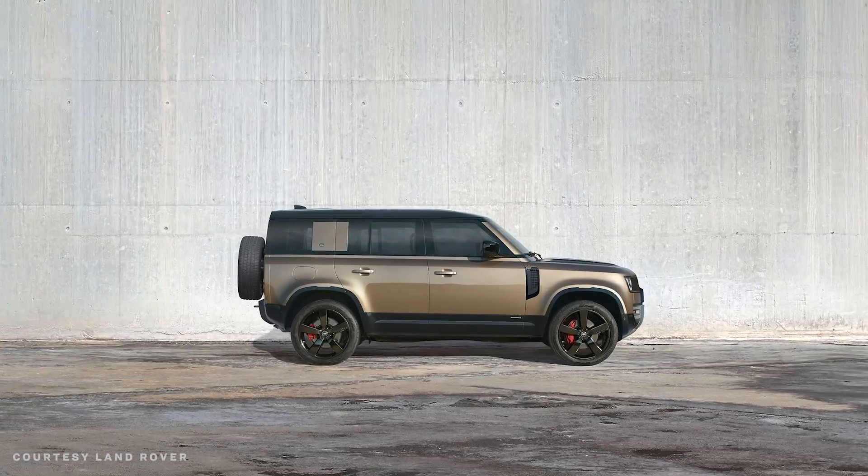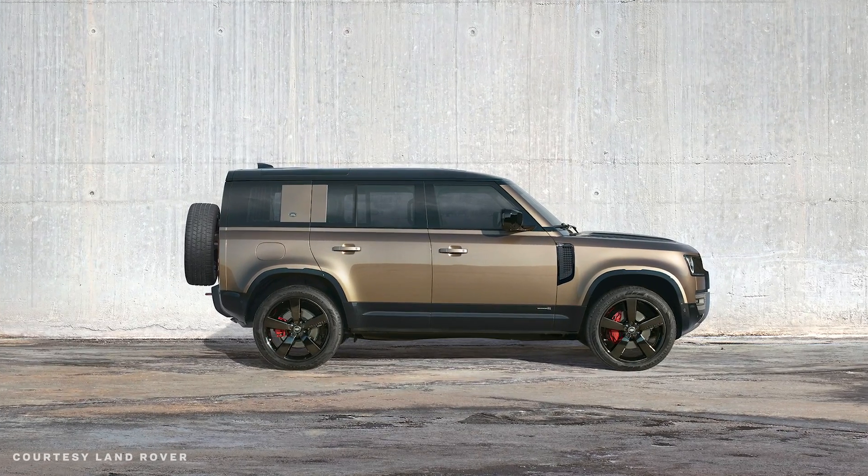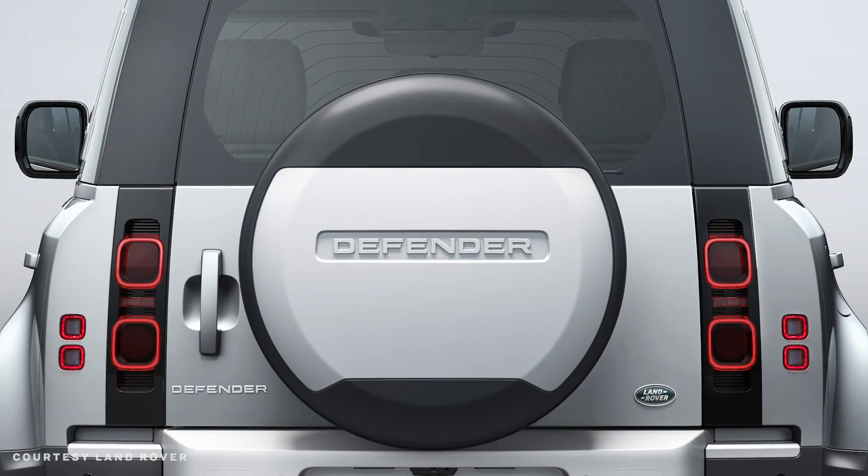It's finally here — the all-new 2020 Land Rover Defender. After months of teasing this thing, Land Rover finally pulled the wraps off it Tuesday morning at the Frankfurt Auto Show.